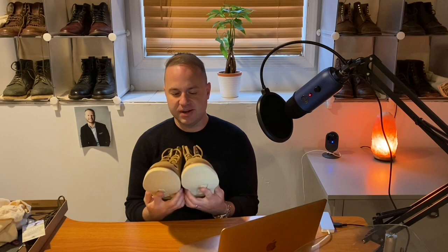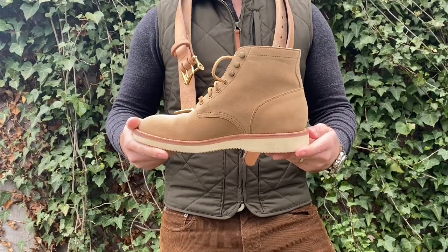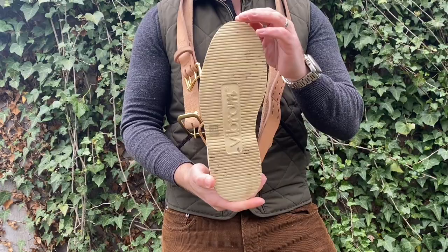When I sprayed these down with Tarrago, it darkened them up just a little bit — not very much at all. I only did one coat because I didn't want to darken them too much, and the tannery already does some waterproofing on these as well. In my talk with Phil from Ashland Leather, he talked about how this calf suede from Charles F. Stead Tannery has such a tight grain — and he's right. It's not a very hairy or fuzzy suede; it's a very tight suede calfskin.